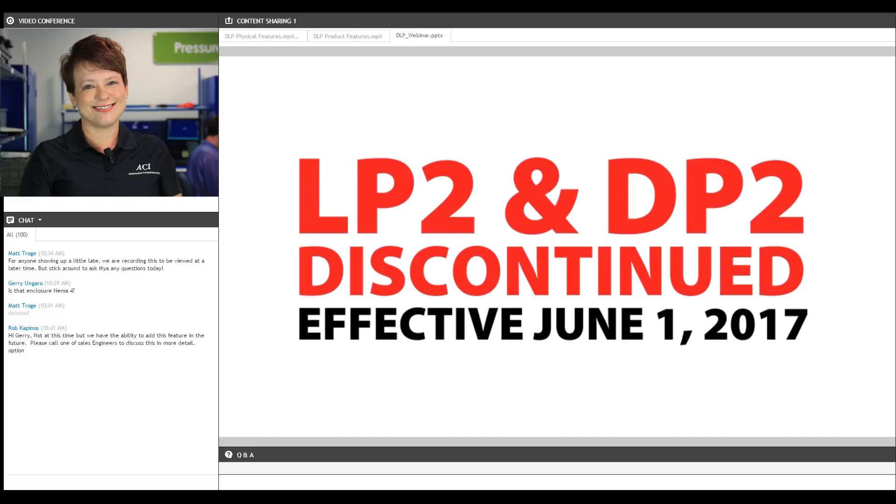Because we've taken the best features of our LP2 and our DP2, plus added a bunch of features and melded them into this new DLP, we are going to discontinue the LP2 and the DP2 effective June 1st. We don't think this should ruffle too many feathers, as physically the DLP is similar in size to the LP2 and it's smaller than the DP2. Performance wise it's superior to both, and price point should be similar to or better than what you've been paying. But if you're nervous, please give us a call.